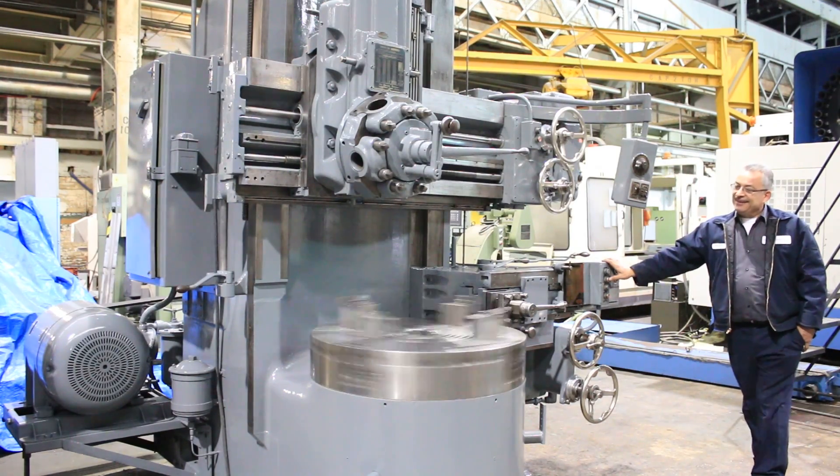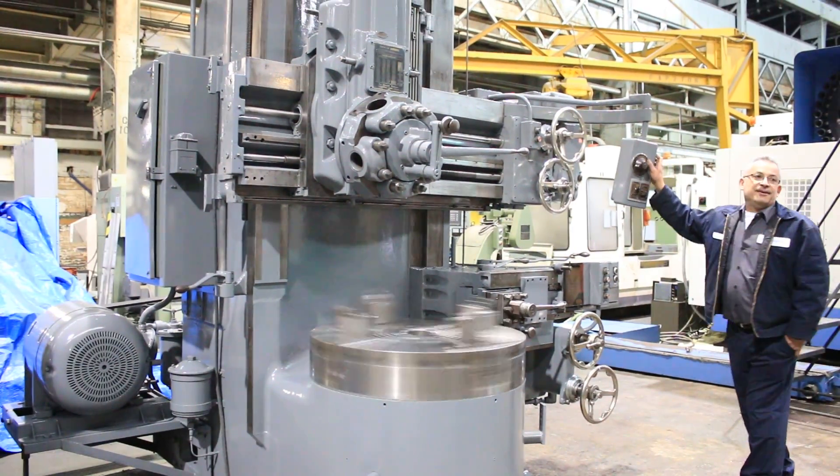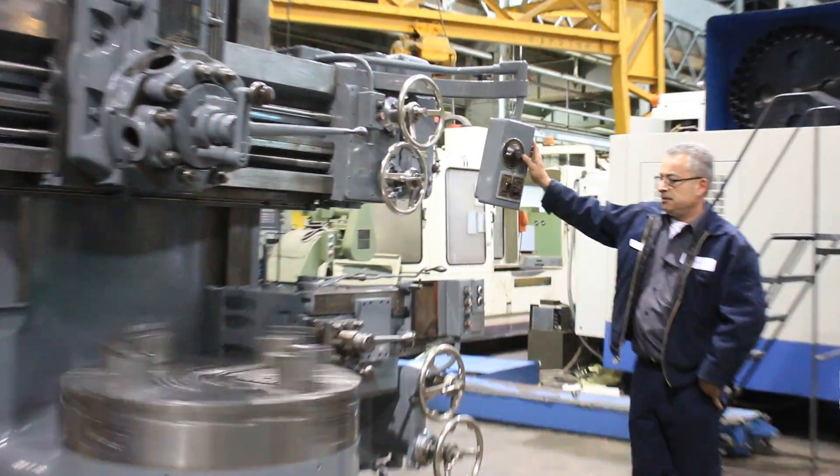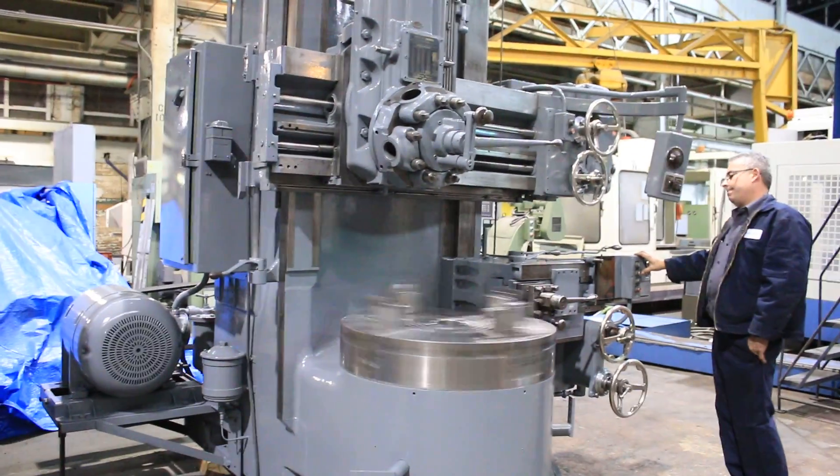All right, 133. All right, let's take it back low and then we'll shift it to the next range.